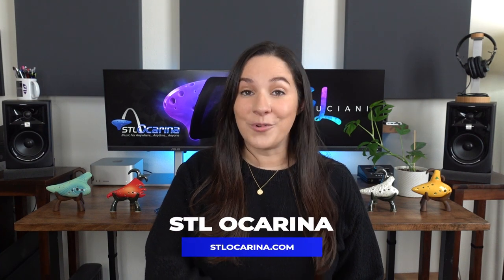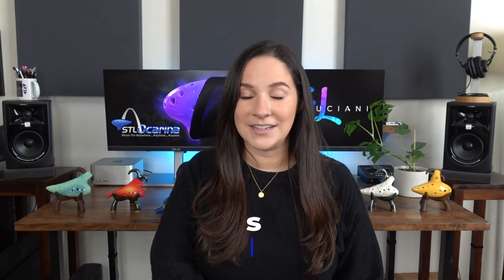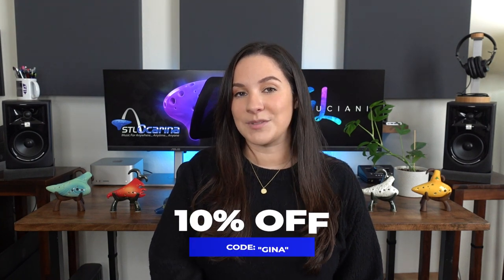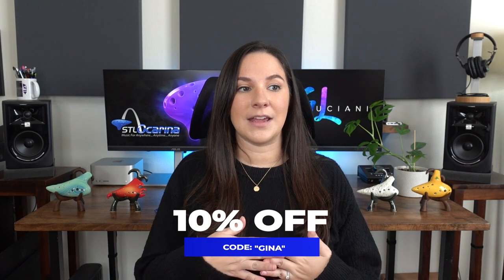Before we get started, a place I would recommend for you to get an ocarina from is STL Ocarina. If you use my code Gina on their website, you'll get 10% off of your purchase. I have been playing exclusively on STL ocarinas for the past four or five years. I've played so many of their instruments and their instruments are actually meant to be played, and I've never had a bad experience with them.